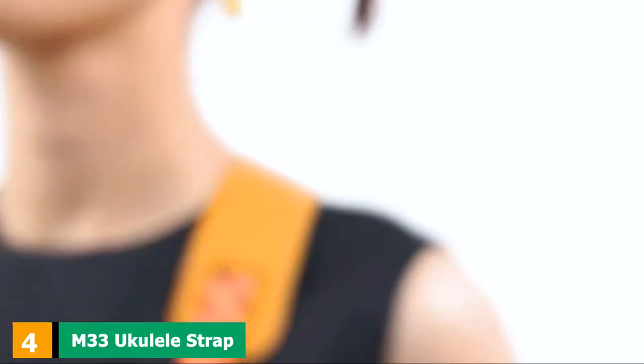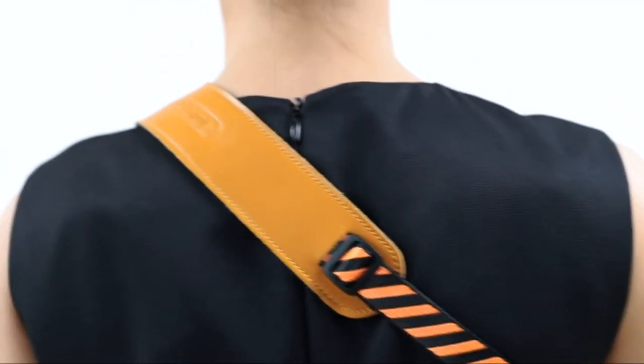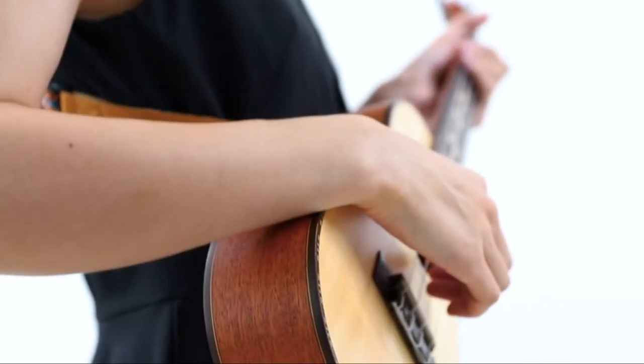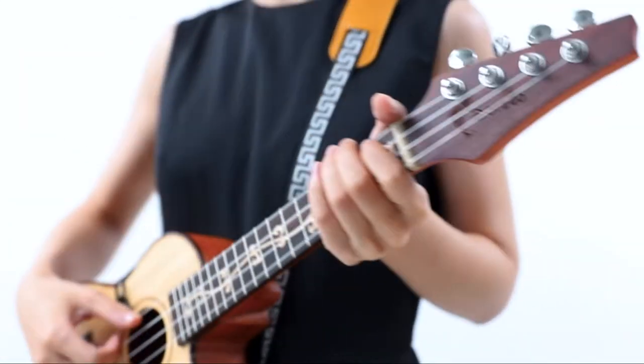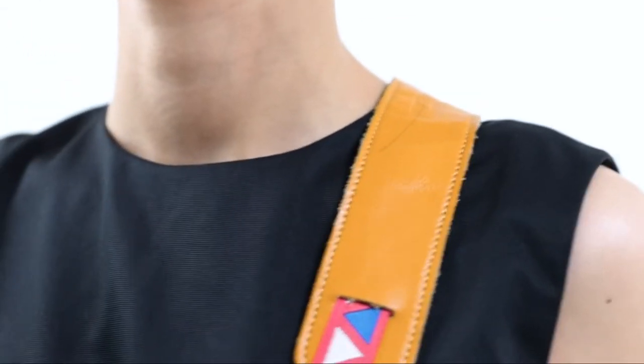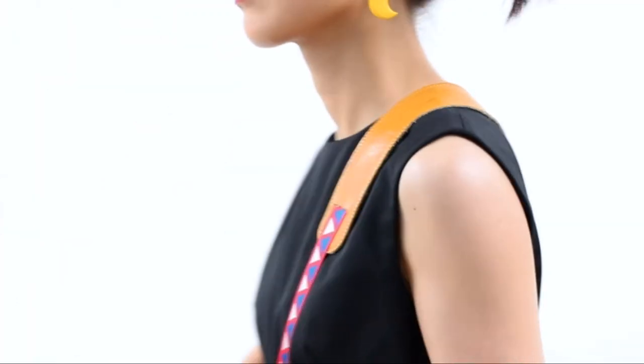Next at number 4, we have the M33 Ukulele Strap. Drilling holes on your ukulele can damage the finish and its overall appearance, so if you're looking for a strap that doesn't require that, the M33 is ready for you. It comes with a beautiful premium-designed woven belt with a double layer on its entire length. Its shoulder pad is wider for comfort while playing, and the length is adjustable from 33 inches to 47 inches. Instead of holes, the strap uses hooks that are easy to attach and remove on the upper and lower sides of the sound hole. It's ideal for all ukulele sizes and suitable for adults and children alike.